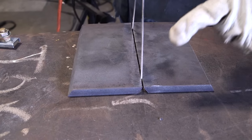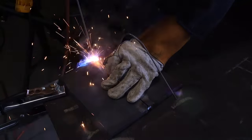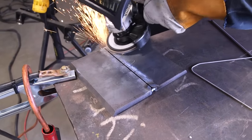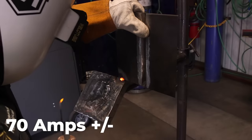Number two, we're going to put a good 3/32 landing. Number three, a 3/32 gap. Number four, two tacks — one on each corner. When we start doing our root, we're going to use 6010 1/8 inch and we're going to be going at 70 amps plus or minus.